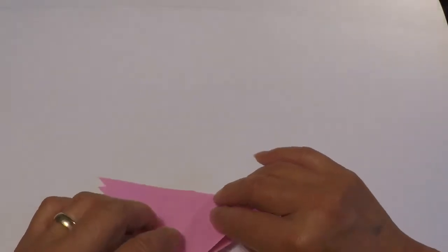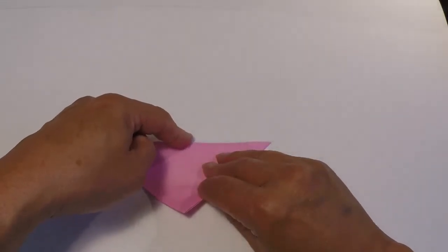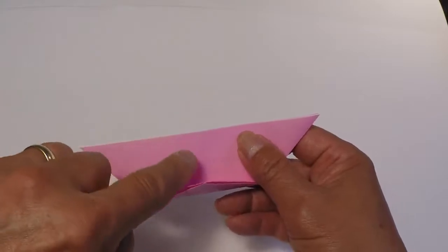The next fold: this bottom point is going to fold up to meet the top. Try to keep the center of the point on that center line that you can see.